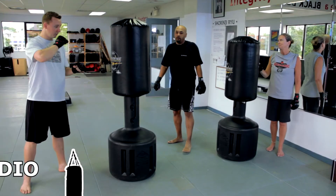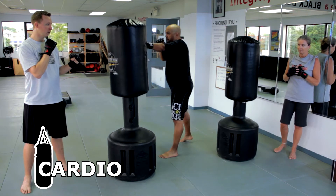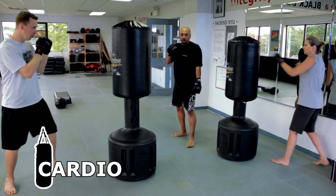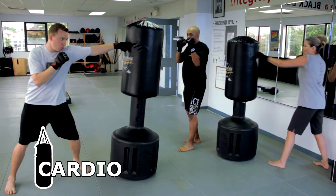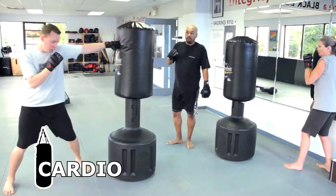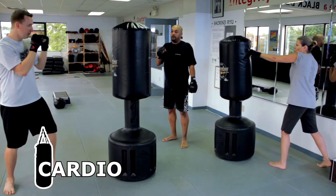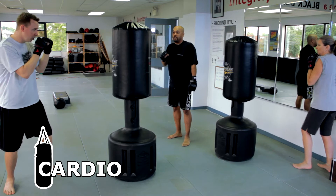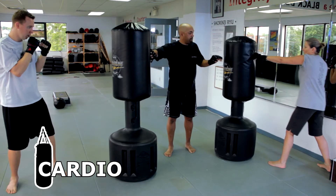For the bag work, we'll start off with some basic jabs - sliding forward with our front hand, our weaker hand, throwing jabs into the bags. To get more power, you want to get the weight of your body behind that jab as you throw it. Depending on your fitness level, you can do it really light and just pop and hit it, or you can really step forward and move into it, getting the weight of the bag coming right behind you.